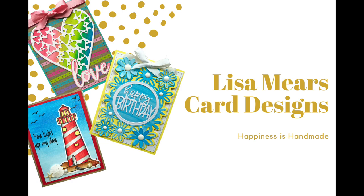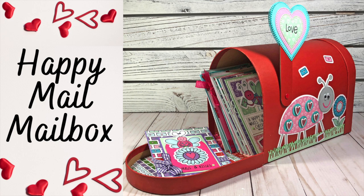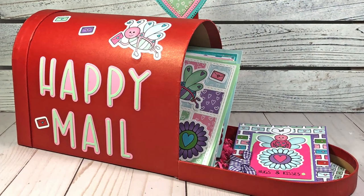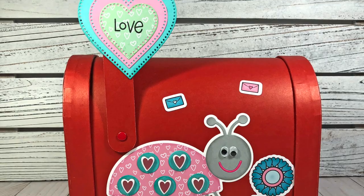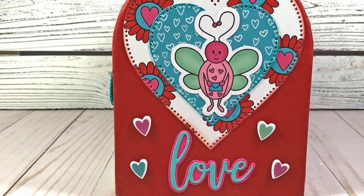Hey everyone, it's Lisa, welcome back to my channel. In today's video I want to show you how I decorated this adorable mailbox. In a previous video I showed you that I picked up one of these mailboxes — actually two — at Target, and it was only five dollars. They came in red, pink, as well as the craft color, and you can decorate them however you want.